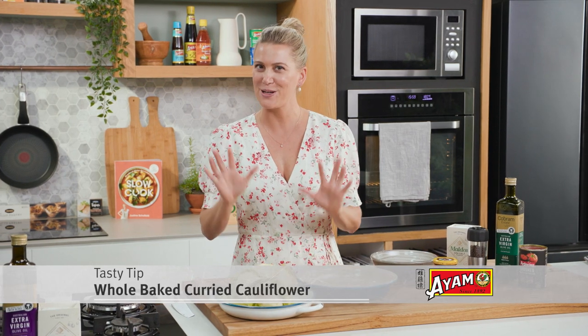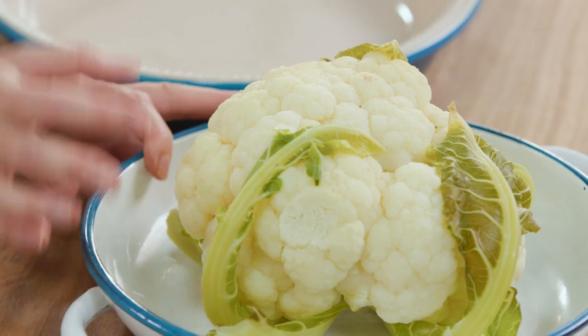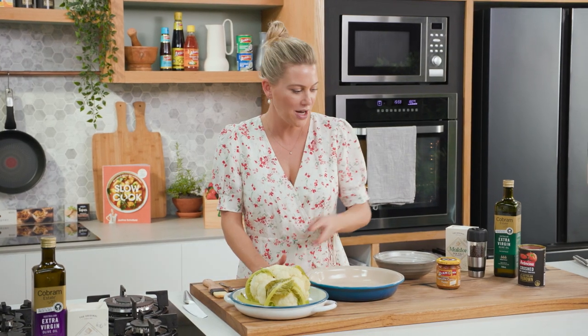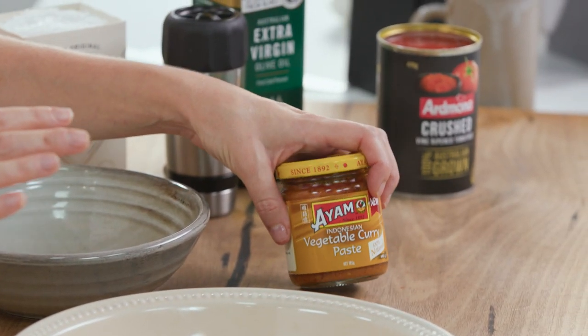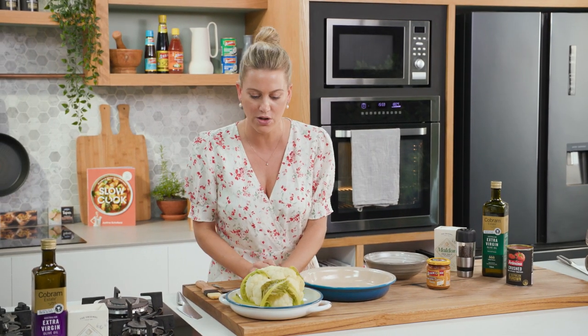I'm a little tired of cauliflower bake. Don't get me wrong, I do love it, but it's time to change it up. So I'm going to show you how to cook a gorgeous whole cauliflower and inject it with so much flavour by using a good quality curry paste. This one's an Indonesian vegetable curry paste and we're going to use it to baste this gorgeous semi-cooked cauliflower.